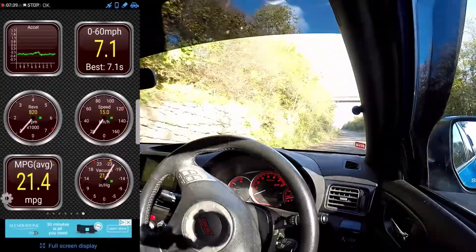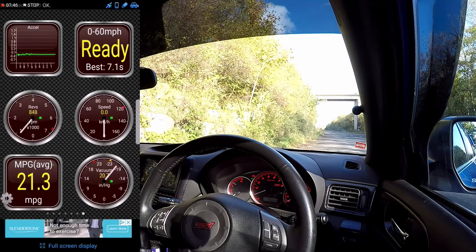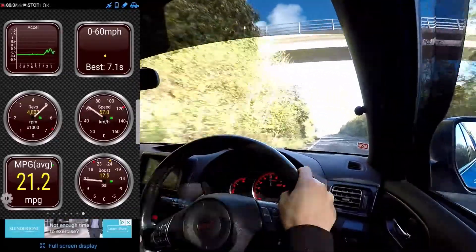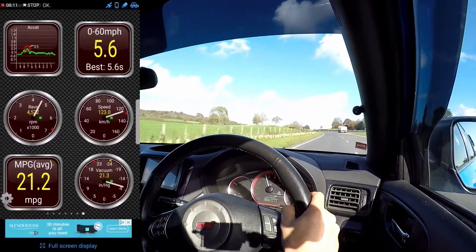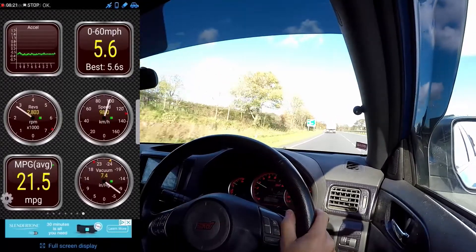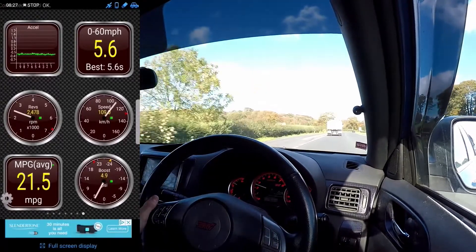Where I can try it is up this massive hill in a bus stop. I'll try to launch it up here, but I'll turn traction control off — it's probably not gonna work that well. These tires are so shit! I wish I'd have got that as a view from outside the car — it just spins up all four tires. 5.6 seconds up a big hill — yeah, that's quite good.